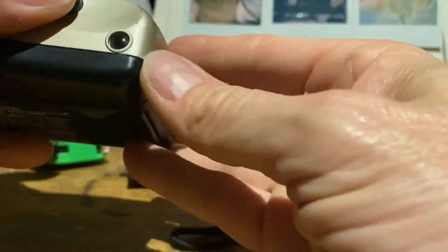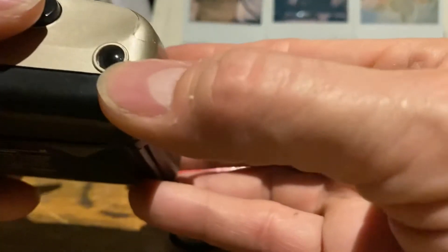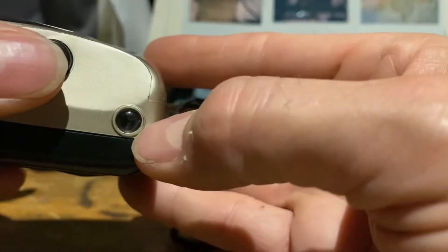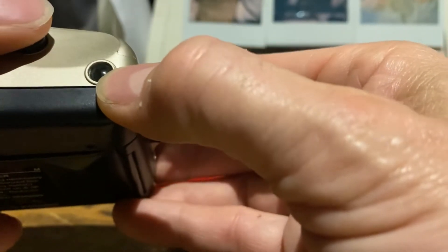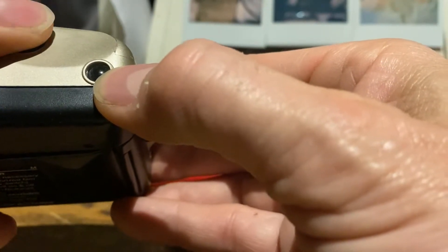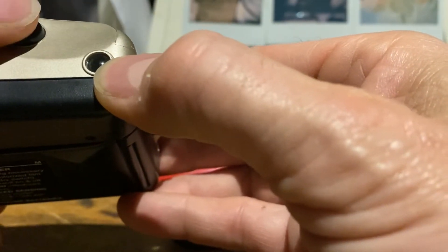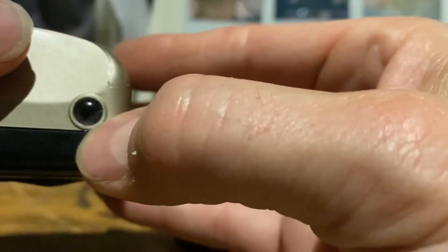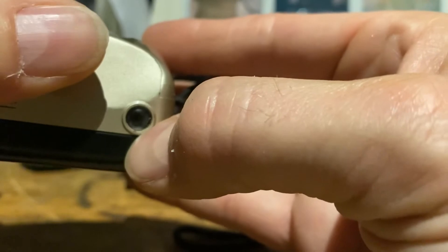Now if you click the shutter, this number — not that easy to see on the camera but we'll try — should start moving around. It's moving around now, advancing through the frames. Can't quite see it on camera but there's a little number in there that just rotates around.